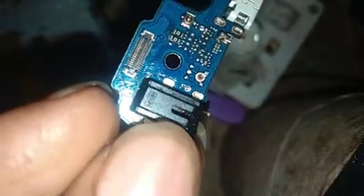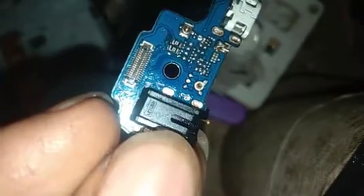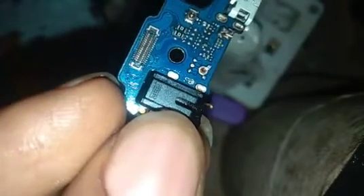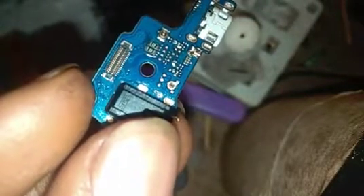The problem with this kind of mouthpiece is that whenever you want to remove it, it tends to peel off with the board. But this one didn't peel, so thank god. After disconnecting, we have something like this.